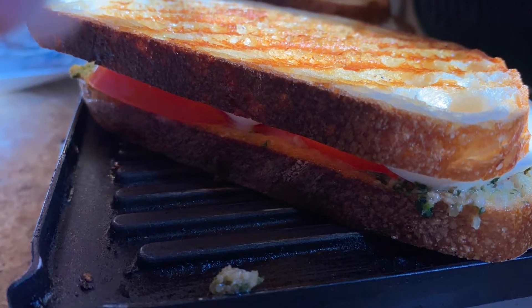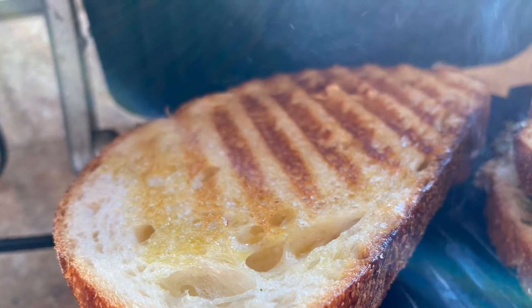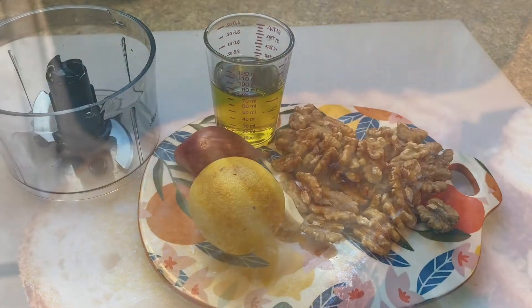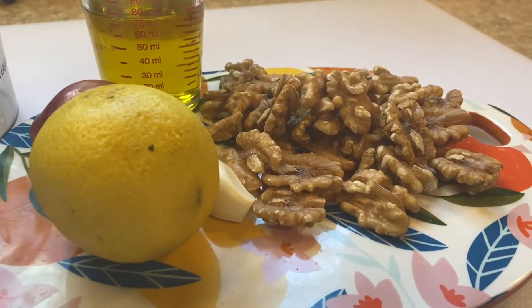Hi again, welcome back on Musika. Today let's make our own panini inspired by Panera Bread, but with my take on it — I'm using a walnut pesto.